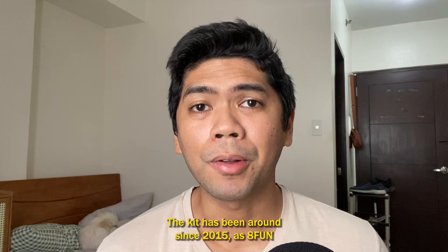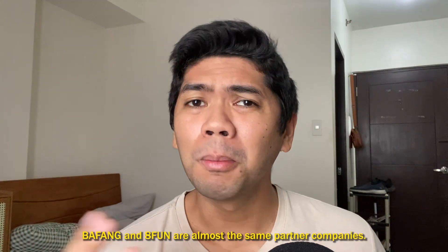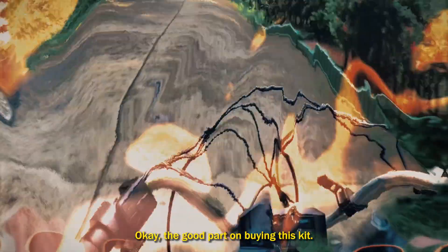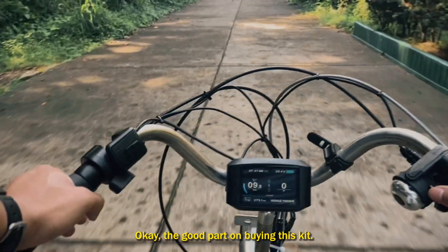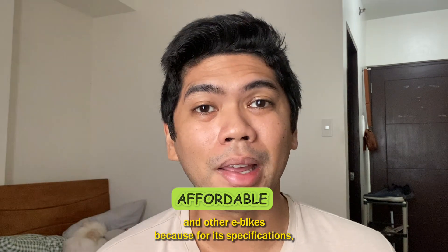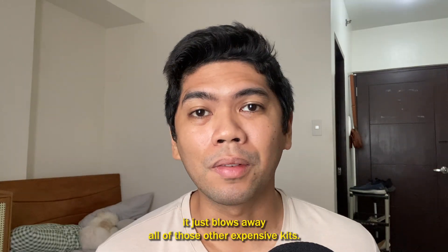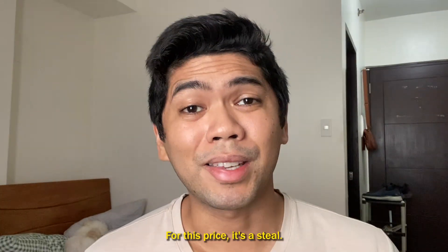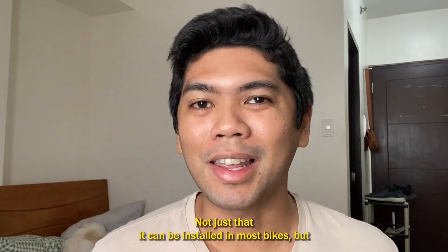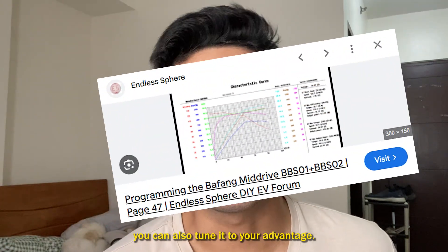The kit has been around since 2015 as 8Fun. Bafang and 8Fun are almost the same partner companies — they just rebranded the whole kit. The good part about buying this kit is it's relatively affordable compared to other kits and e-bikes out there, and for its specifications it blows away expensive alternatives. For this price, it's a steal. It's also highly customizable — not just because it can be installed on most bikes, but because you can tune it to your advantage.